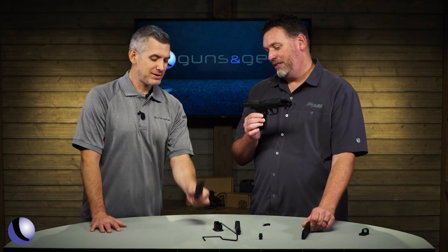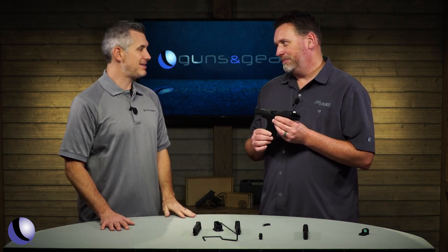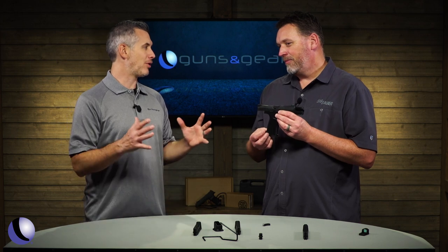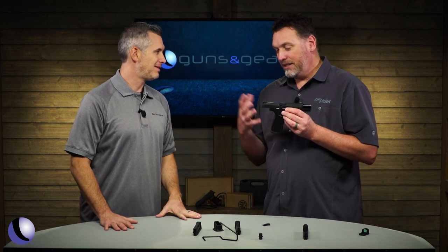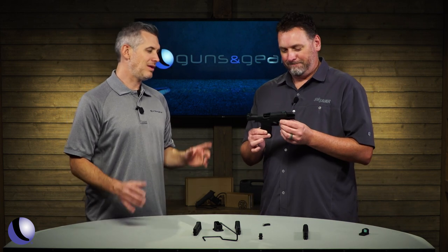The 25-rounder. So the standard mags hold 20 rounds. That is the highest I've heard about for a micro .22. That's because it's the highest capacity compact .22 pistol on the market. Very cool. Very excited.